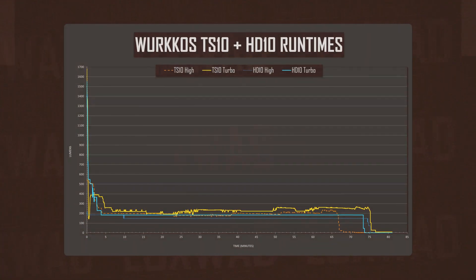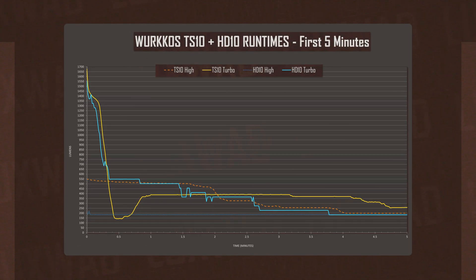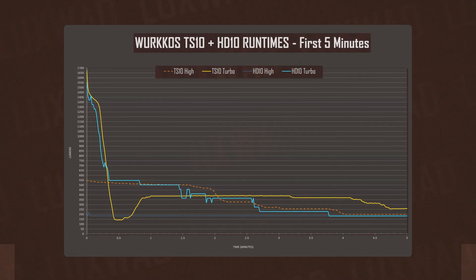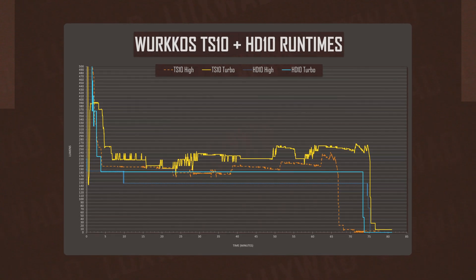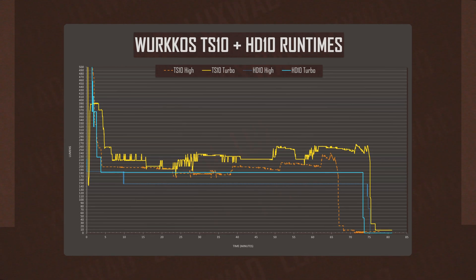After thermal calibration, all that power was managed quite well on these tiny hosts. Yes, it gets very hot in the hand, but the lights were able to sustain over 180 lumens on turbo for over an hour. The hotter TS-10 sees a pretty dramatic fall in the first 30 seconds, but recovers to 350 lumens at one minute, and as the battery dies, it manages to sustain about 250 lumens for the last 15 minutes of its run.